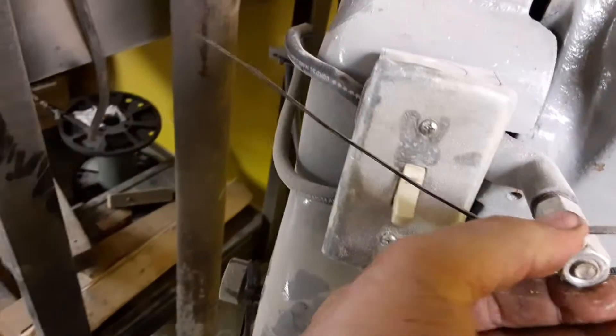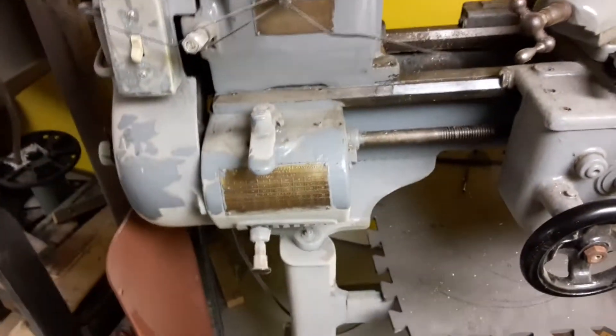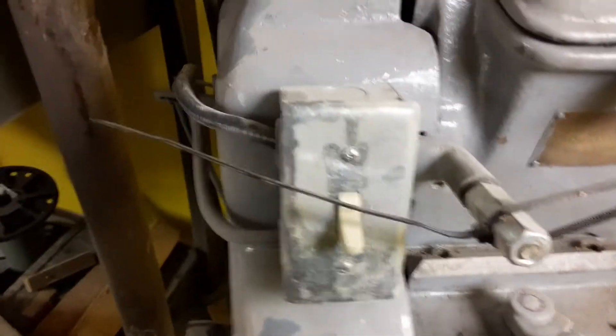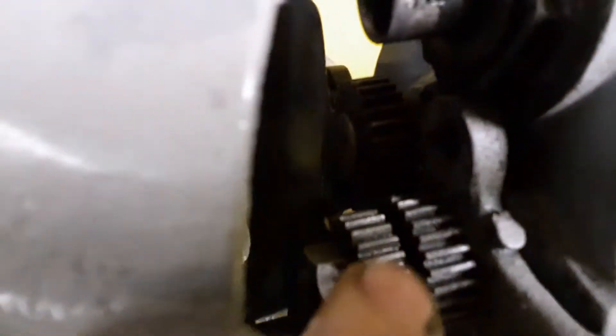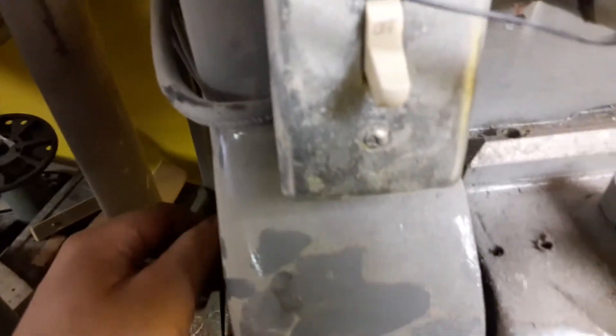This is the switch I built for it — it didn't have one when I got it. Here's the thread box; it does work, except this machine is missing one part. I do have that gear, but it needs an idler gear exactly like that one to sit right there. For some reason that's missing, but everything in here moves.